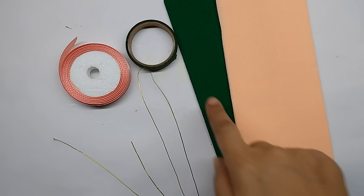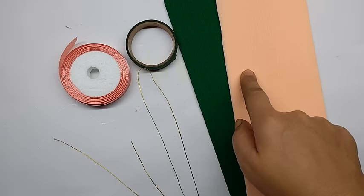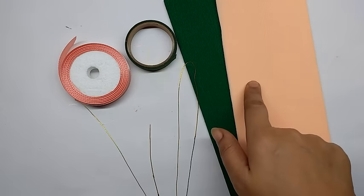The materials I am going to use are green crepe paper, peach colored crepe paper — you can take any color that you like — green floral tape, thin wire, and a ribbon matching with the crepe paper.